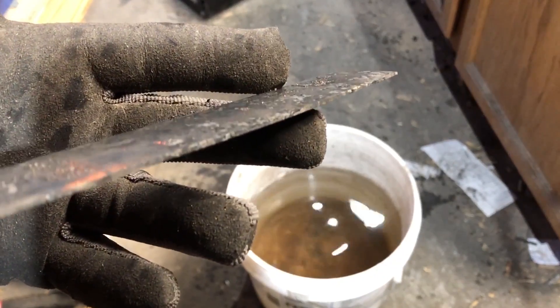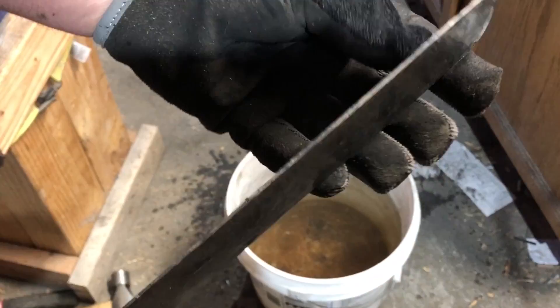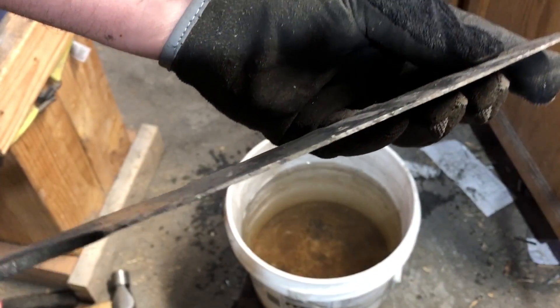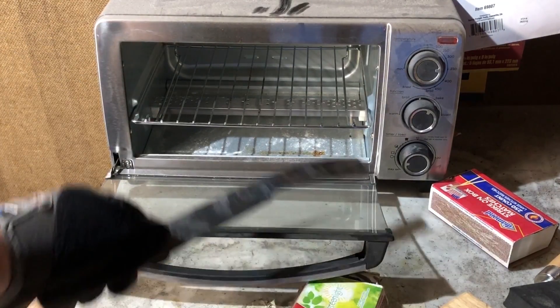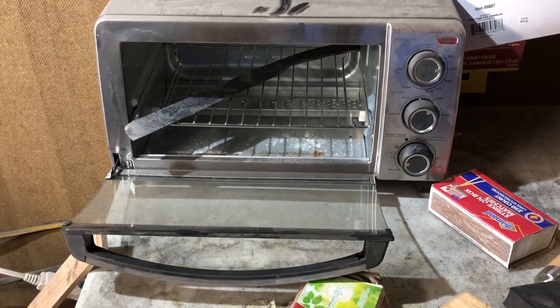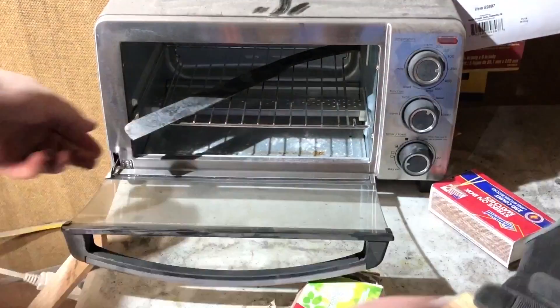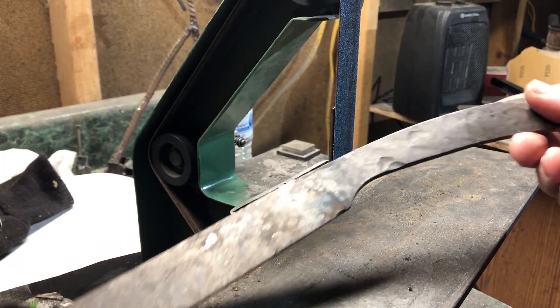In this case it was a very long, subtle bend to the blade, so I figured I would try to straighten that out later — and even if I couldn't, it wouldn't prevent me from sharpening and testing the edge. For tempering, this won't fit in my handy toaster oven, so I brought it into the house, set the oven at 425°F, left it in there for an hour, let it cool, then went another hour at 425°F.